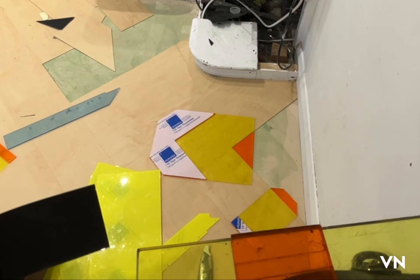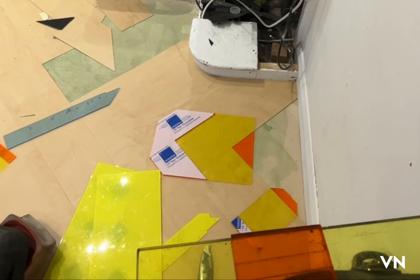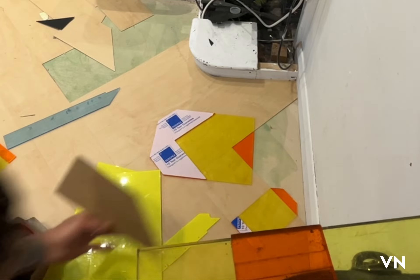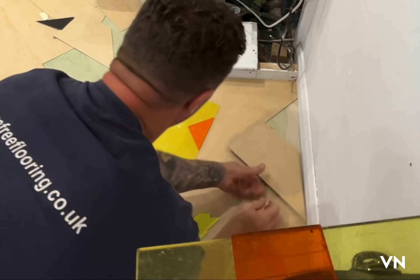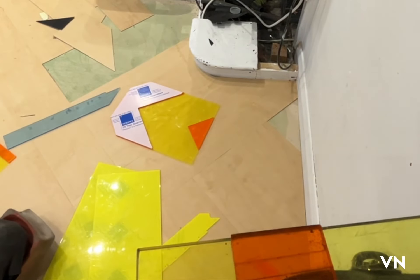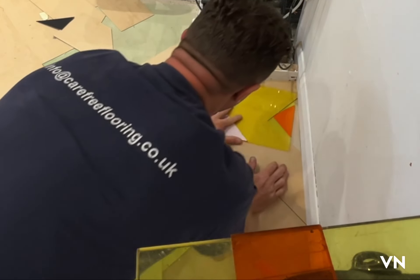You'll get the same amount wrong as right doing it the other way — it's always going to be on you. But if it works once, it always works. Now you've just got the last triangle — you should get that last one in there. You've got to leave them off.